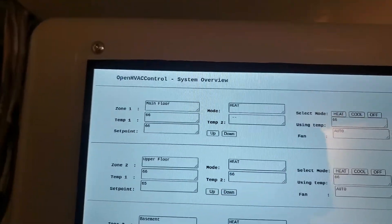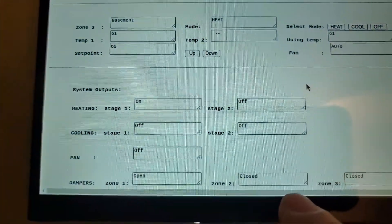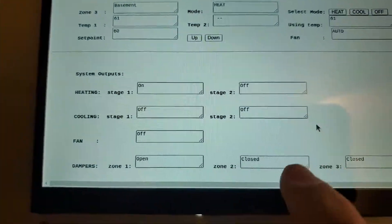We're making it satisfy the set point. We can watch these outputs — it will change after a short delay.